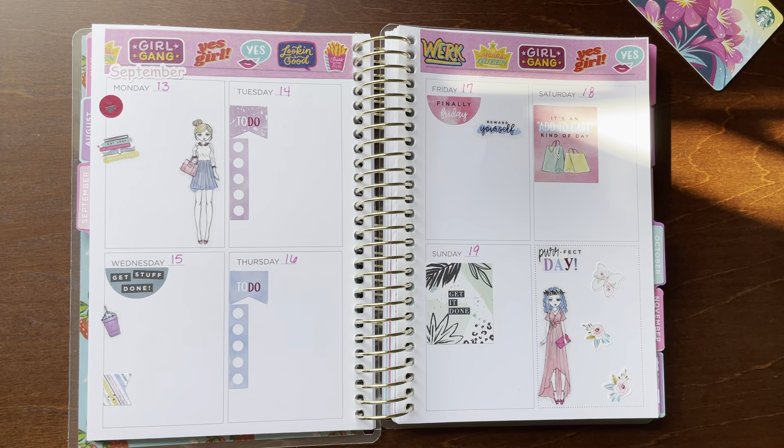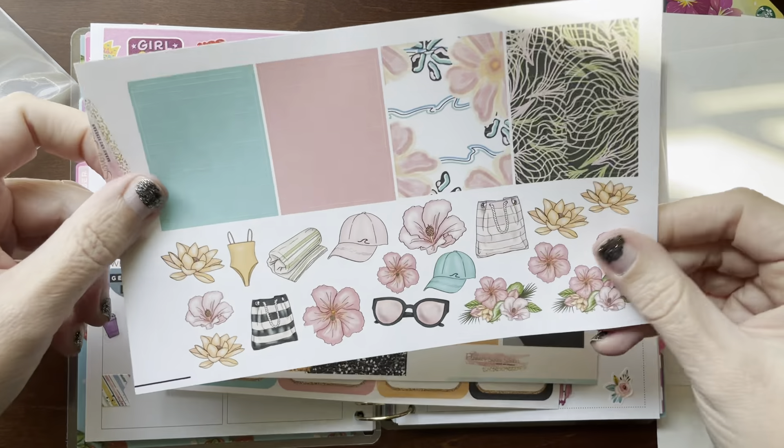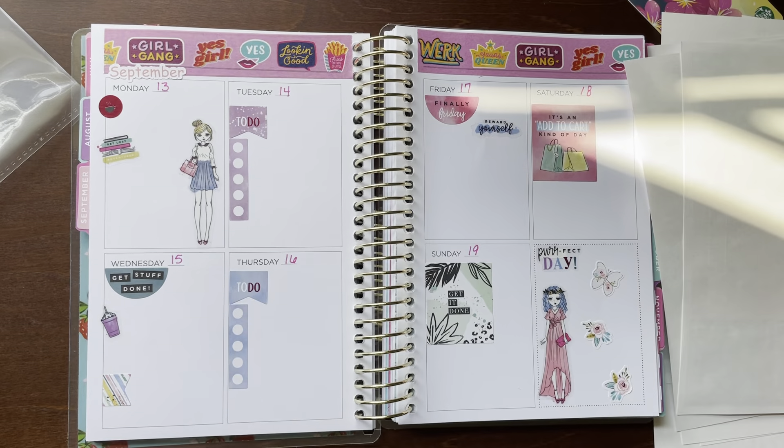I can show you the winner's kit because I did not show it in my collab video with her. So if you win from me, you're going to get this beautiful kit from Planner Sister Stickers — it's a huge tropical kit. You get all these full boxes, the deco sheet, checklists, icons, boxes, numbers, the typography, full box checklists, washi and hydration stickers, Monday through Sunday habit trackers, bills, headers and half boxes, more headers and deco, glitter headers, double full boxes, and Monday through Sunday boxes. That's from me.